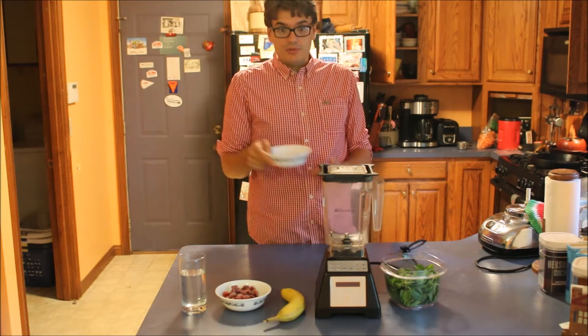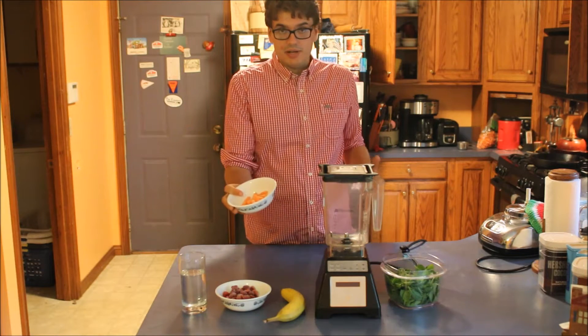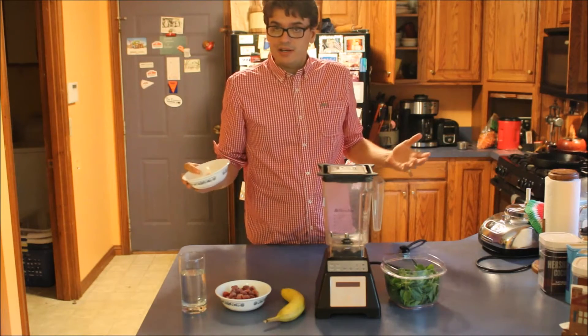And then the one thing I add to the smoothie that I make every day are some baby carrots — about a handful. That's my customization.